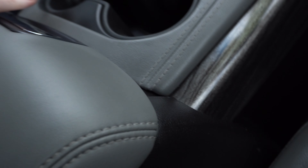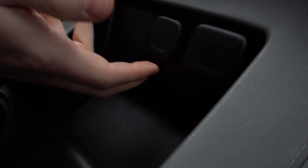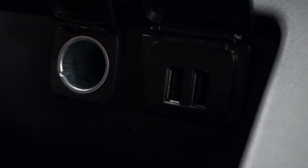Close that to show you the two cup holders you have in the center here. In front of that, you have another little storage compartment. You can open this up for another 12-volt outlet and this for another two USB ports.